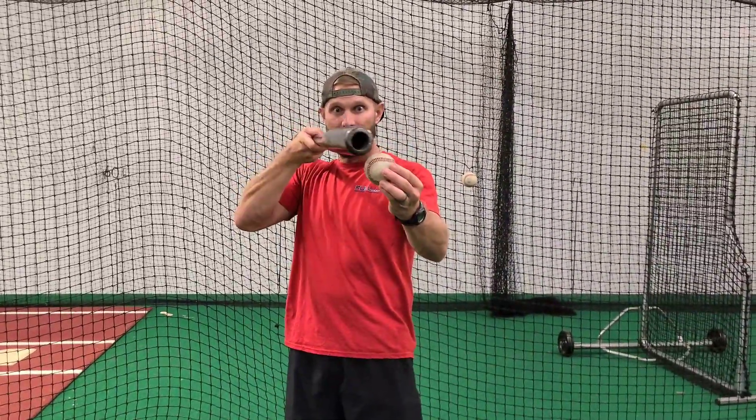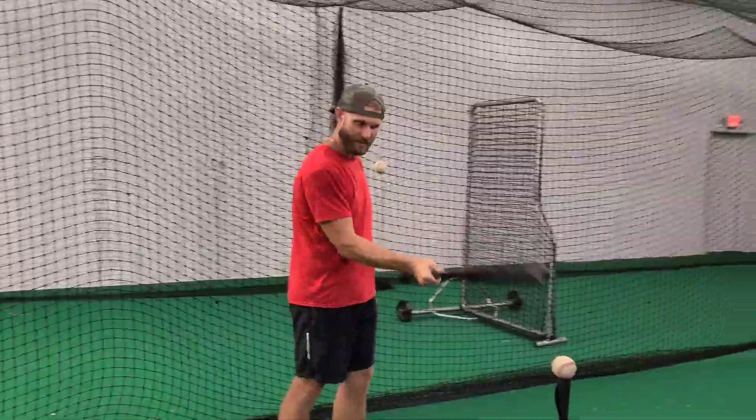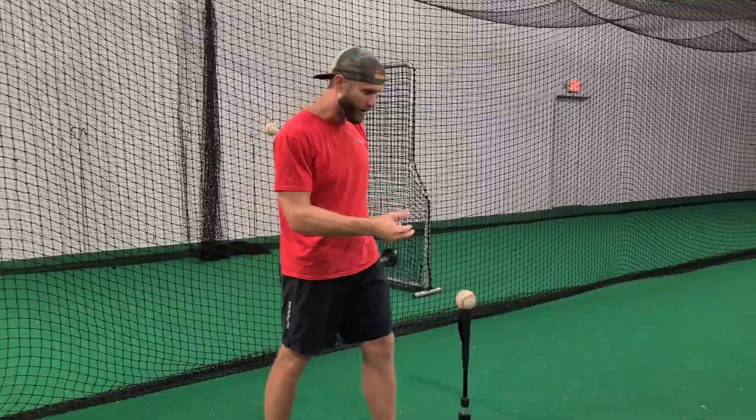The myth is that you swing down to clip the ball to create backspin. Although it can be done, it's just not as consistent because the timing has to be perfect. The pitch is coming here, our path is coming here.